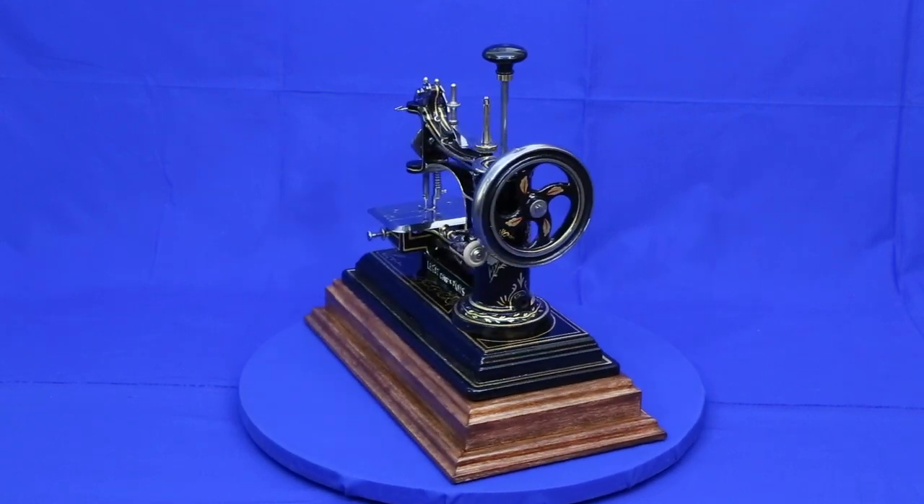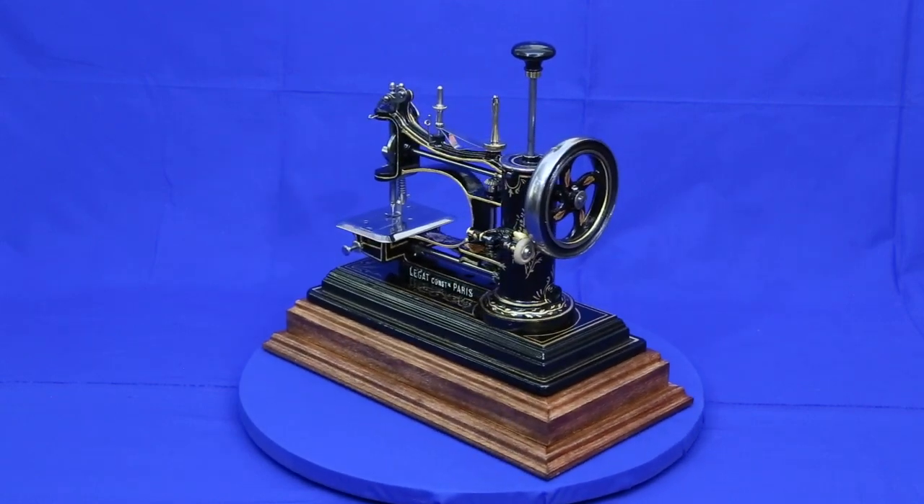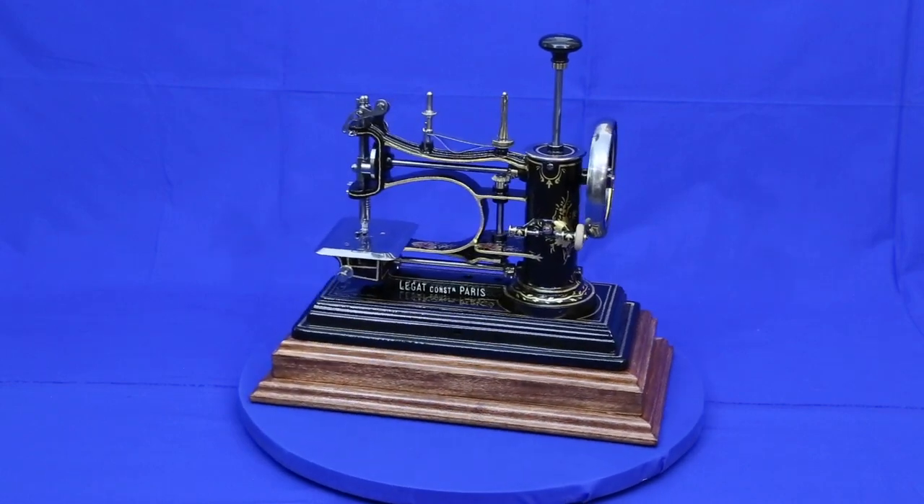Next up, I'm working on a Wheeler and Wilson 9. I hope you'll come back to see how it turns out. Until then, thanks for watching.